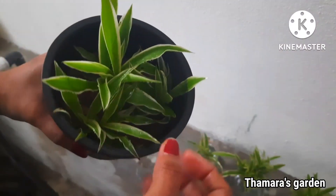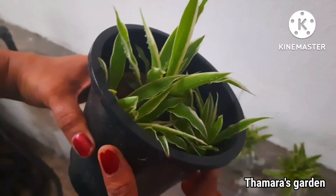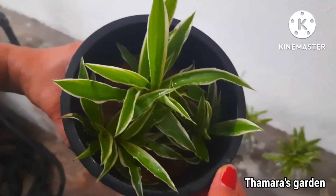Because they are the best air purifier plants. I hope you enjoyed this spider plant information and found it very useful. I will be back with another video — see you soon, bye bye, take care!